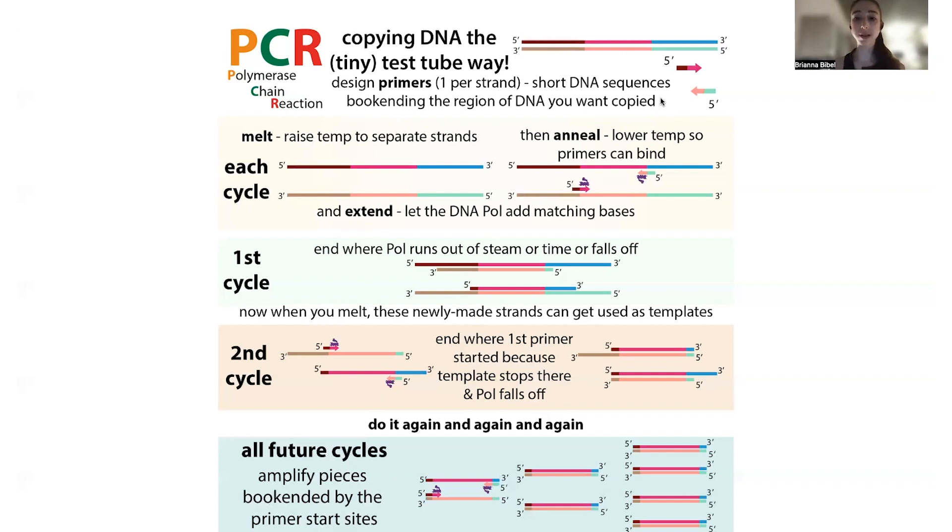In our cells during replication, we're making copies of the entire genome. But with PCR, we're targeting a very specific region we want to make copies of. We specify the region using short pieces of DNA called primers, which are complementary to the template strands — they'll line up to the opposite strand and allow DNA polymerase, the DNA copier, to actually start making copies there. Using these primers, we're able to direct where we want copying to start.